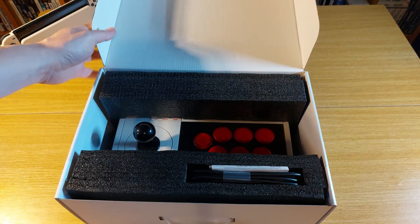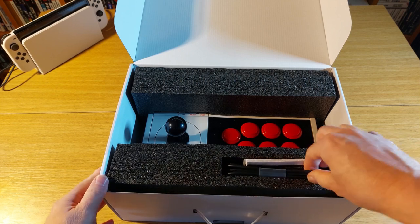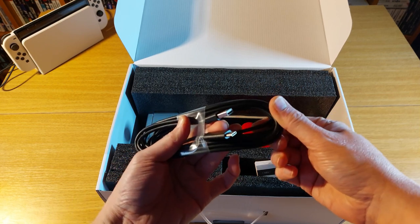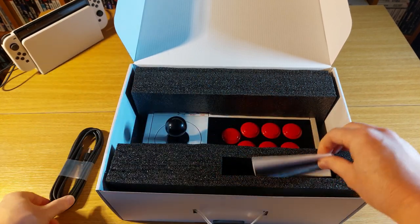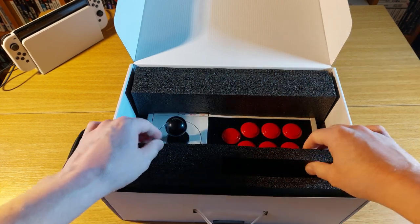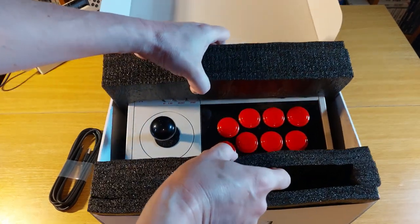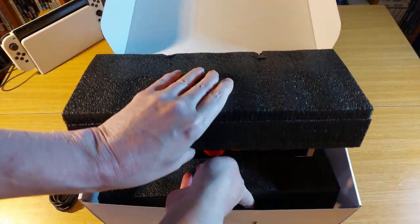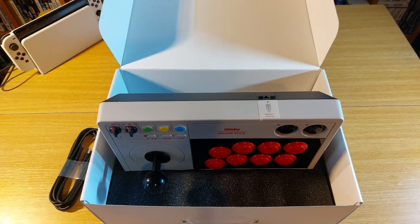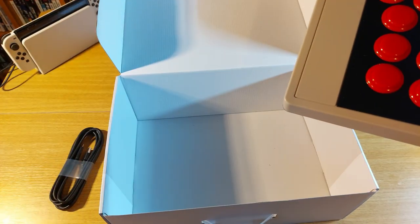But we're not here to see a box — we're here to see what's inside and what it can actually do. First up is this wonderful USB-C cable, which has quite an exceptional length, and that's a good thing. There are some printed instructions, but who needs those? The foam padding for transit and storage is absolutely top-notch — when it comes to protecting your stick, no expense should be spared. I'm glad to report that 8-Bit Do haven't skimped at all on the interior packing material.